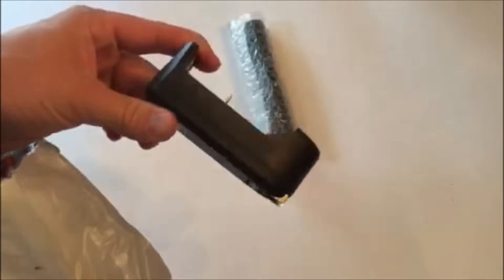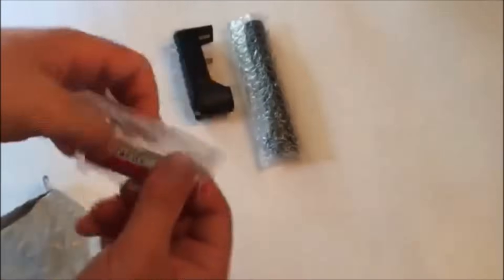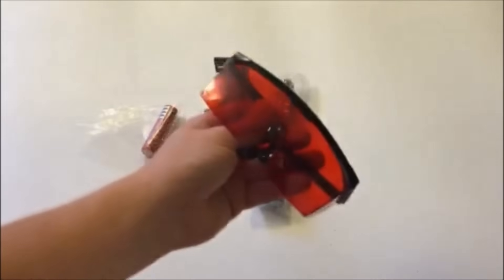What you get with this package is the charger and the battery. There are a million different Laser 303 listings out there online, but what you get is essentially always the same: the laser itself, a battery, a charger, and a star attachment. Some different listings will also give you cases or more attachments, but those are probably going to cost you a little bit over twenty dollars.